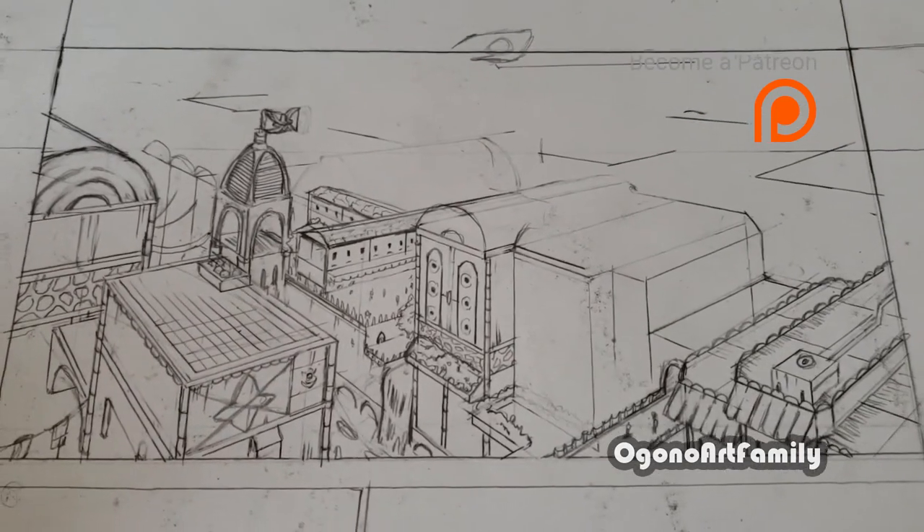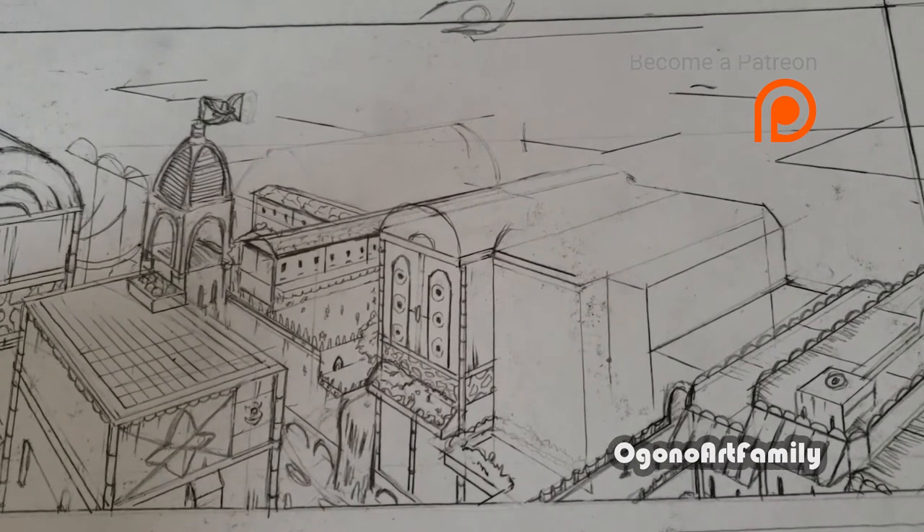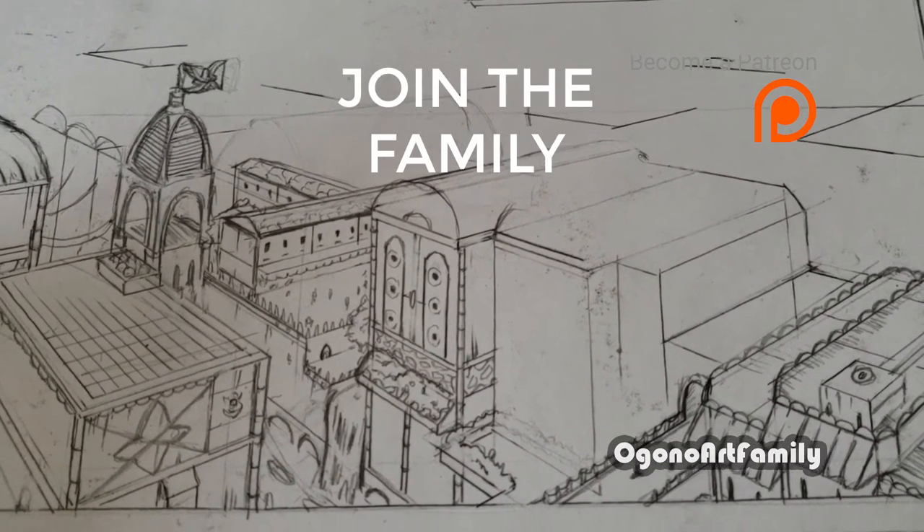So yeah, that's a quick tip on using the art mat for drawing backgrounds. If you enjoyed, feel free to like, comment, and subscribe — it helps. Peace.